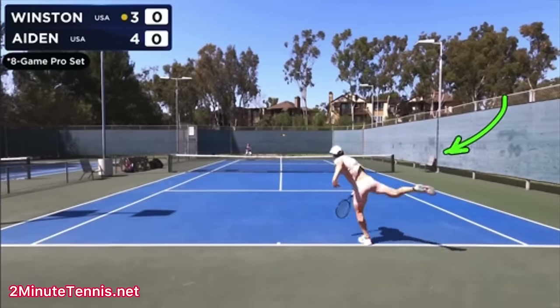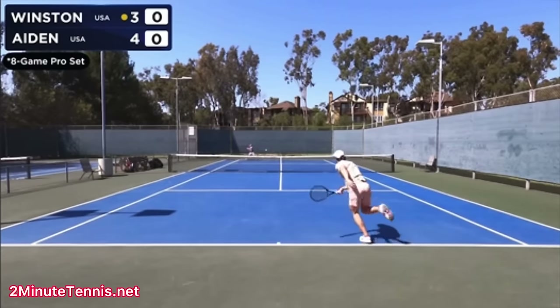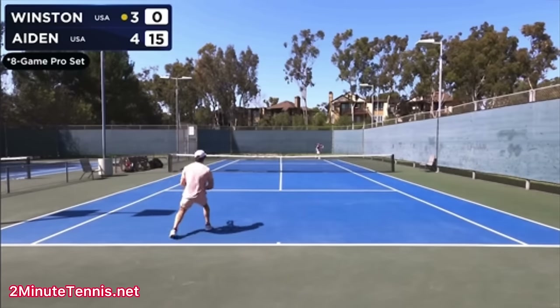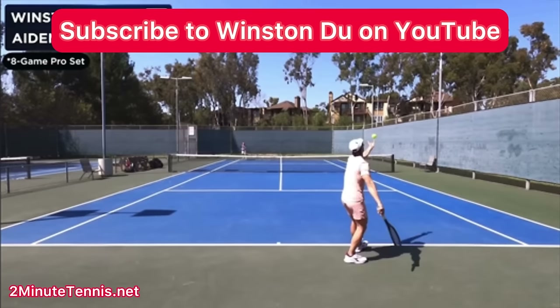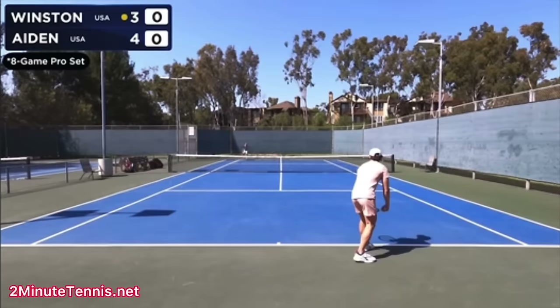In this video, I'm going to help Winston Dew with his service motion. If you don't know who Winston is, you must be living under a rock. He's got one of the best YouTube channels around. And of course, this video is courtesy of Winston Dew on YouTube. Make sure you subscribe to his awesome YouTube channel. I have put his link in the description below. So first, let's watch his serve, and then we'll analyze it.